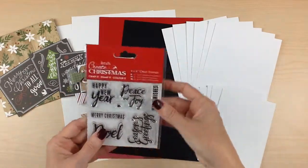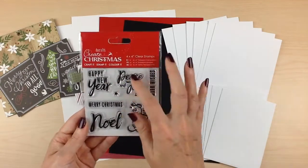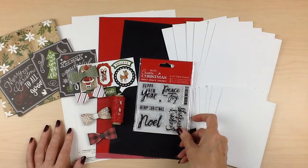And then also a stamp set. You have six different sentiments as well as a little star to stamp some of your cards as well.